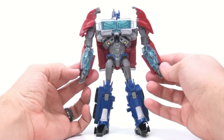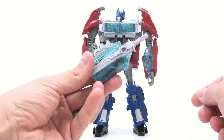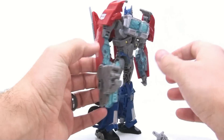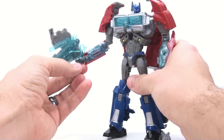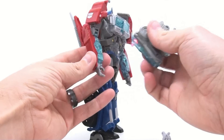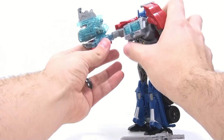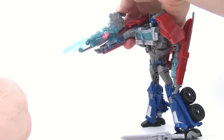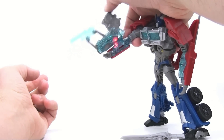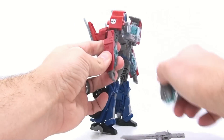He's got translucent blue bits on his forearms, and I have no idea why they included that — until I remembered the Power Riser gimmick. He has a hard time holding the gun in-hand since the peg is kind of small and doesn't go all the way down. But there's a little hole on his forearm where you can plug the gun in, and the light illuminates through the clear plastic, lighting up his arm. That's the whole Energon glow concept — not exactly thrilling.